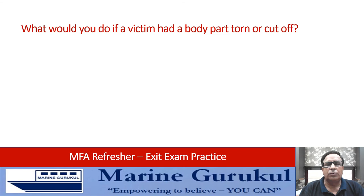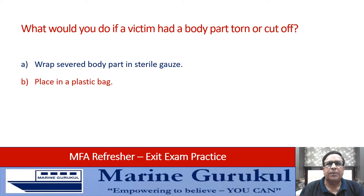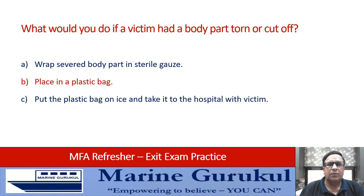What would you do if a victim had a body part torn or cut off? Wrap the severed body part in sterile gauze, place it in a plastic bag, put the plastic bag in ice and take it to the hospital with the victim, or all of the above. All of A, B, and C are the correct actions — the part must be preserved and taken to the hospital — so the answer is D, all of the above.